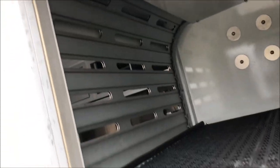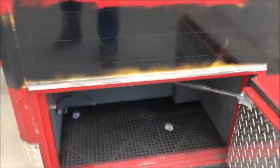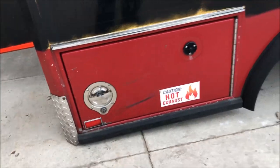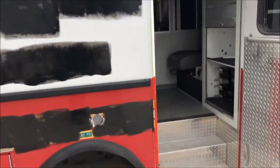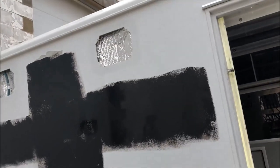It's got a roll-up door to keep everything in place. This is the way in on the side, and then you've got back doors as well. There's also a compartment down here behind the rear axle.